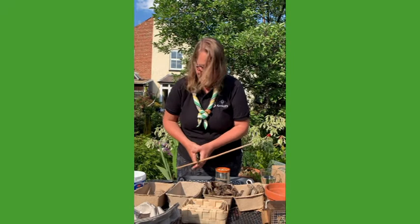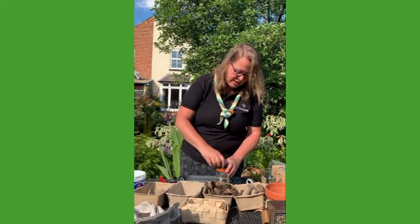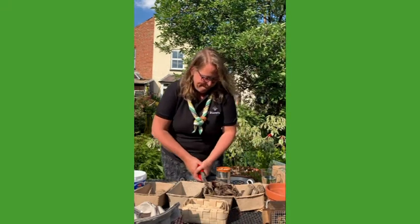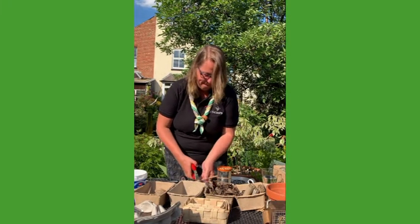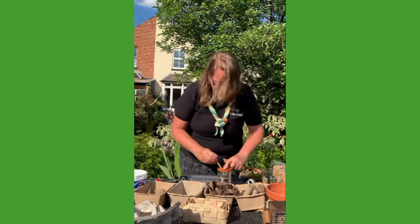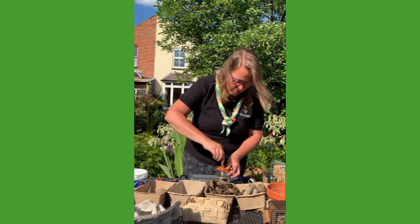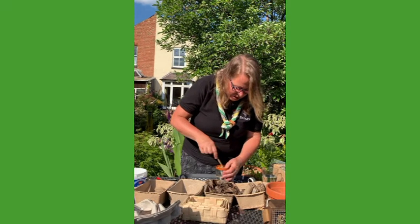I'll cut it off. Some of these bamboo canes, when they're dry, they're quite hard to cut, and you need to do a few, so I'll do a couple more. This tin can needs to be absolutely chock-a-full so that things don't fall out. You push it in until you really can't get any more bamboo canes in. Because again, you don't want some enterprising bird to work out where all the bugs are hiding and come and eat them all.